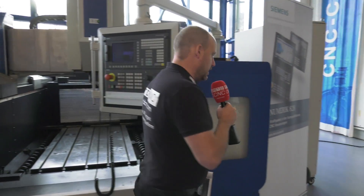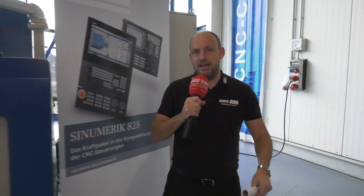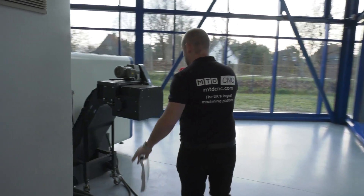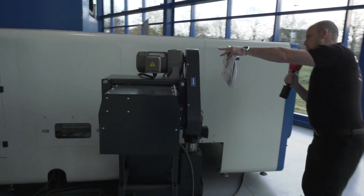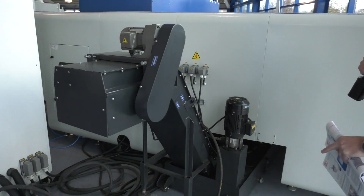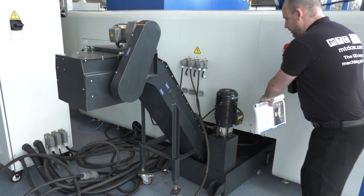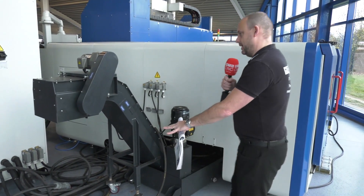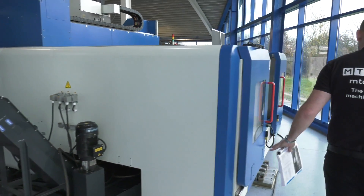Going around the side, this is when it starts to become evident just how small this machine is given the working envelope I've described. Here's the swarf conveyor — as the swarf augers move the swarf out the back of the machine, it ends up in the conveyor, and then the conveyor ejects the swarf here. So that's your swarf exit.